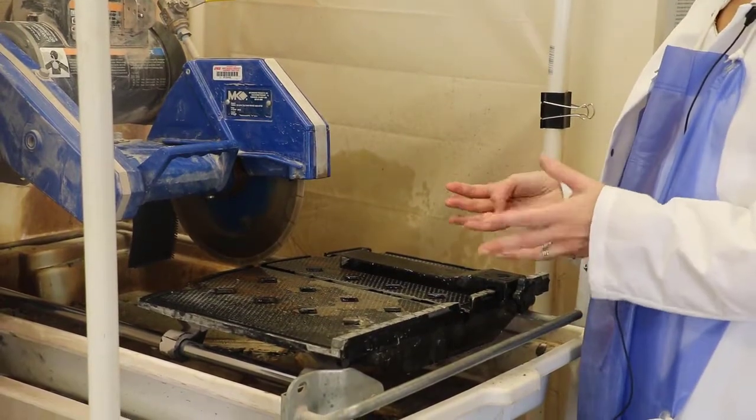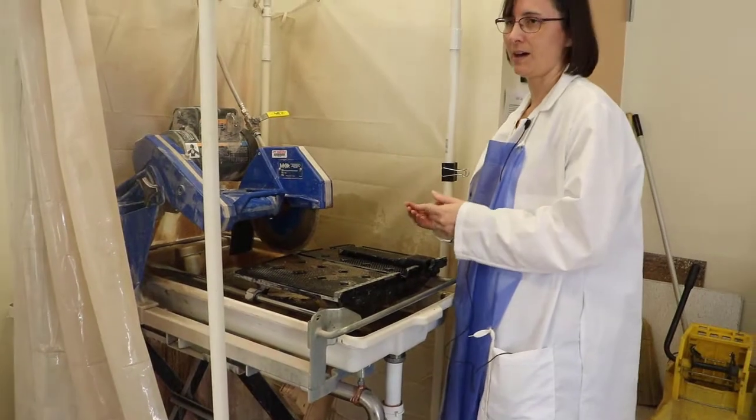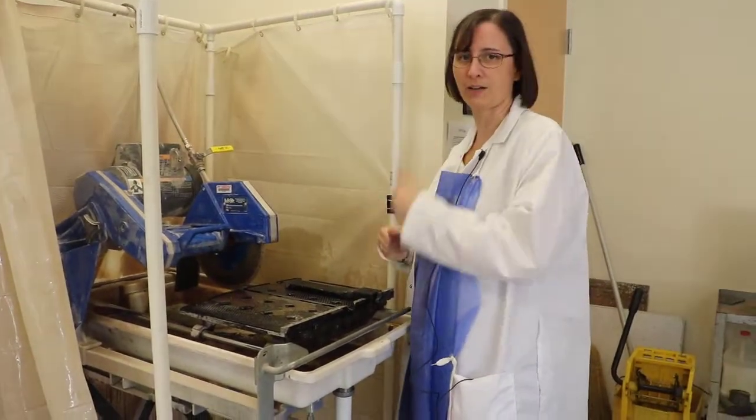Those are some good tips for cleaning up, which is very important. Please have a great time cutting your rocks!